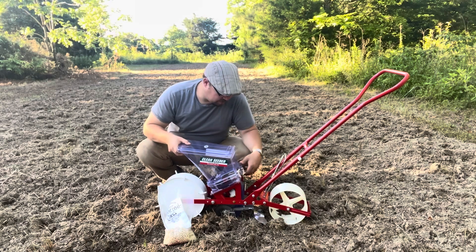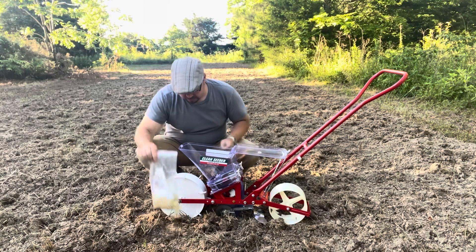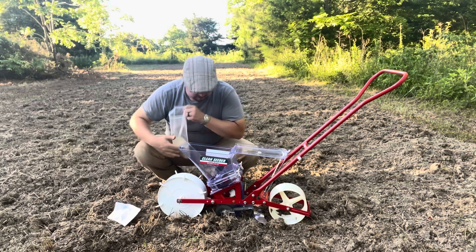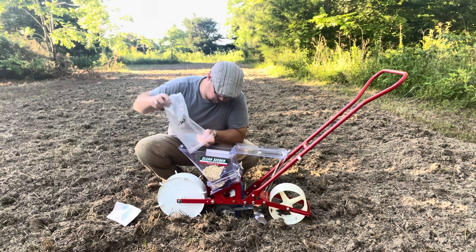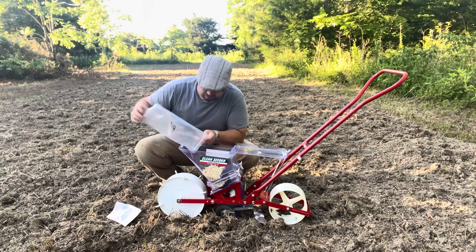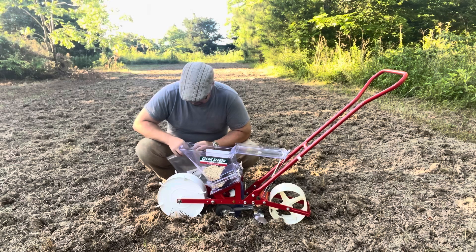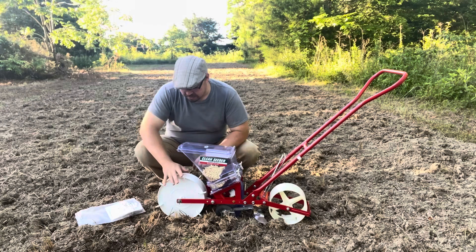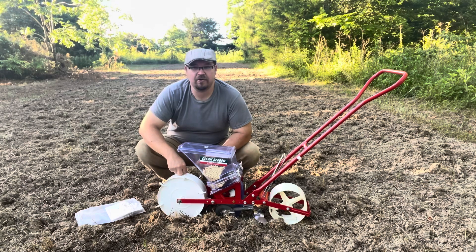This little seed hopper only goes on one way. We're going to open the lid here and fill this thing full of corn. Another thing I like about this is it has little teeth in this wheel. And this is metal — this isn't plastic.